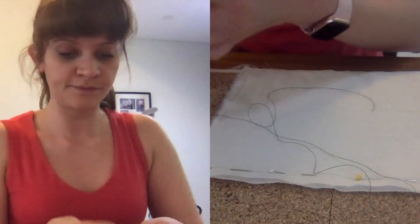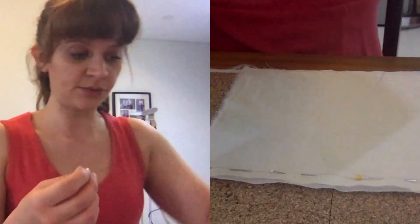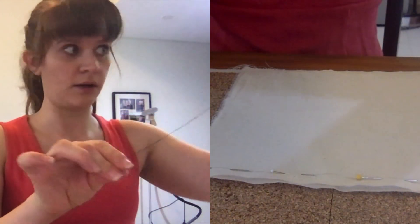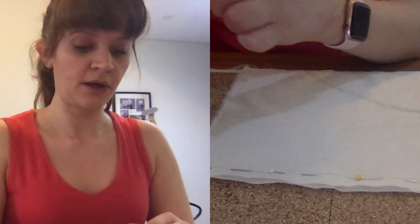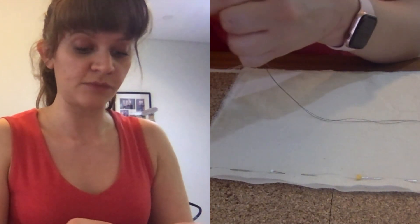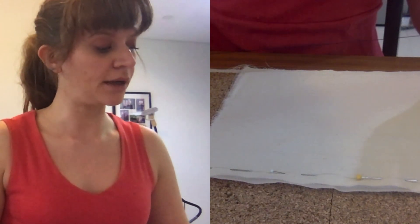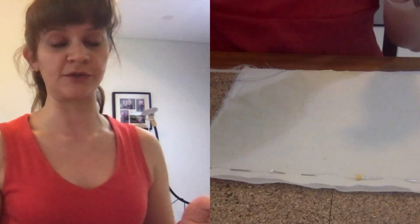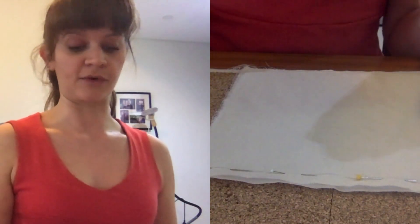So then you're going to thread your needle, and this is different than embroidery. You could use embroidery floss for this if you wanted, but I would just pull out one length as opposed to using multiple. This seam will technically be invisible, but the smaller the stitches and the smaller the thread, the more invisible it will be. If you're using large stitches and large thread then it will possibly be visible from the other side.